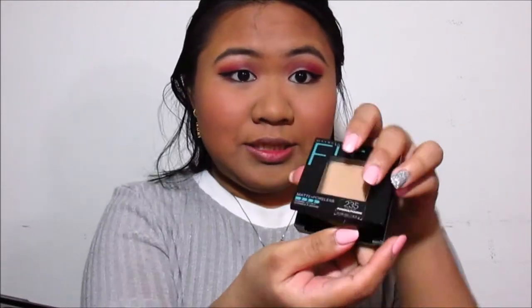Next is concealer — I'm using the Maybelline Fit Me concealer to highlight certain areas. If you're a beginner and don't know your foundation shade, someone at the makeup counter or store can help you. I put concealer on my forehead and chin, then applied Maybelline Fit Me Matte Plus Poreless pressed powder in the shade Pure Beige on top of the concealer and on areas where I get oily.